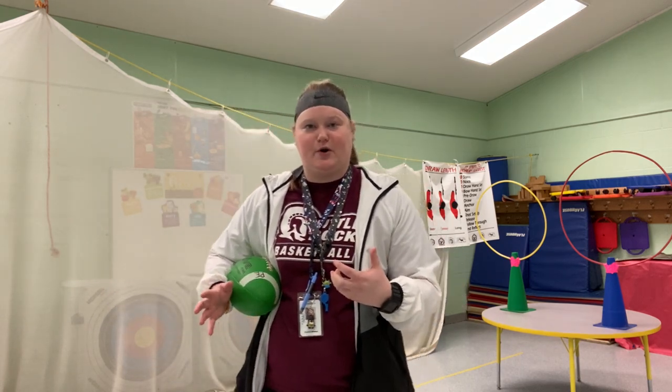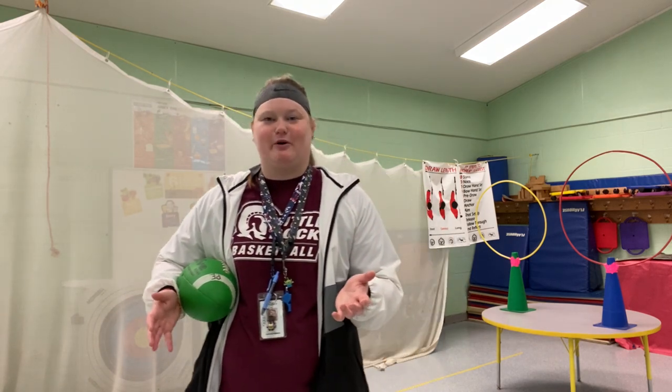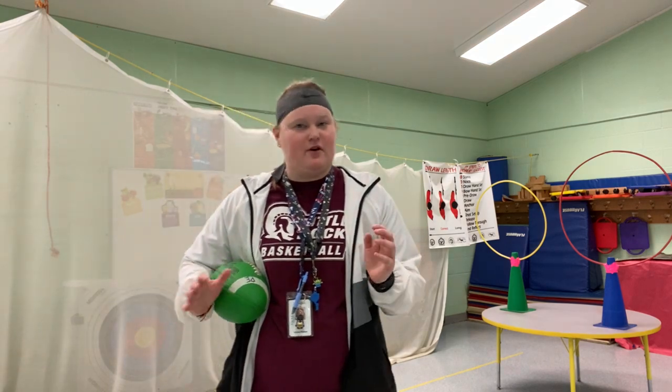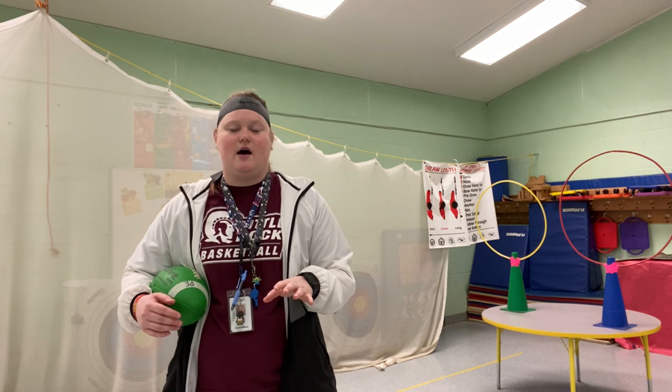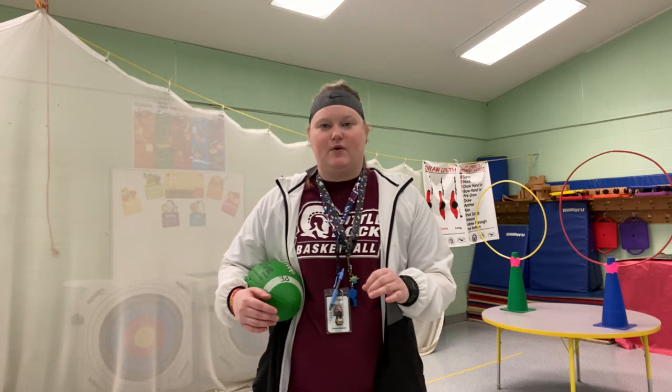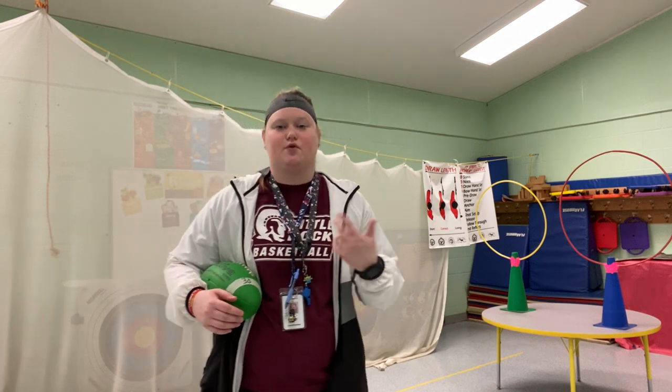It doesn't matter if you're a boy or a girl — anybody can play football. Typically it's more boys, but girls can play football as well. This is going to be for K through 5th, so anybody can try this. I'm going to show you some different types of footballs today, but really I'm going to go over how to throw. So today is going to be how to throw a football.